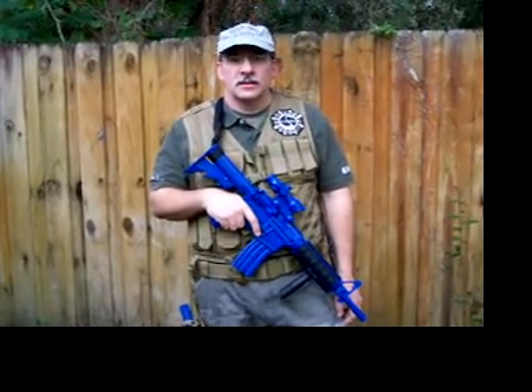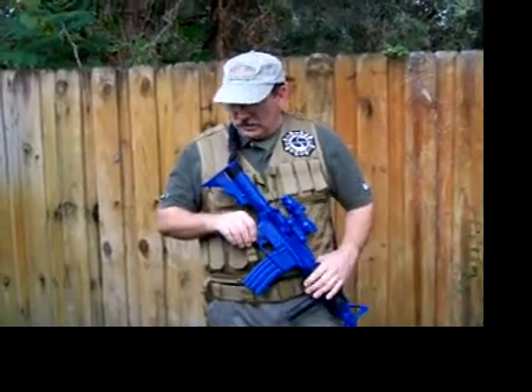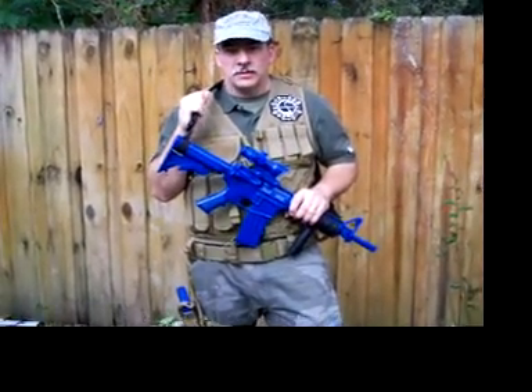This is the Sling Dynamics convert two-point to single-point sling. Like all of our slings, it's heavy-duty nylon, mil-spec materials.